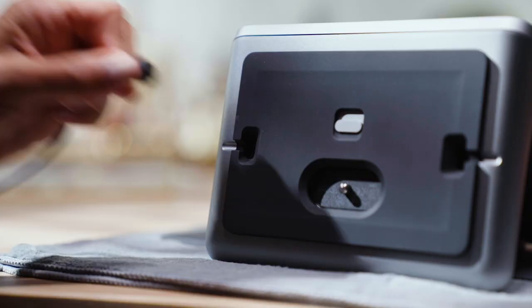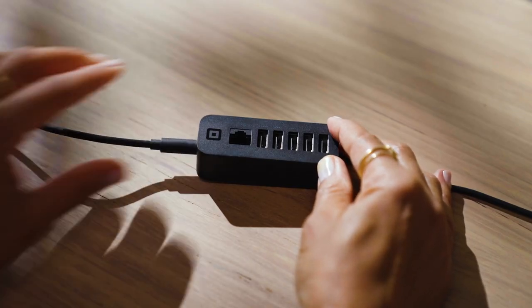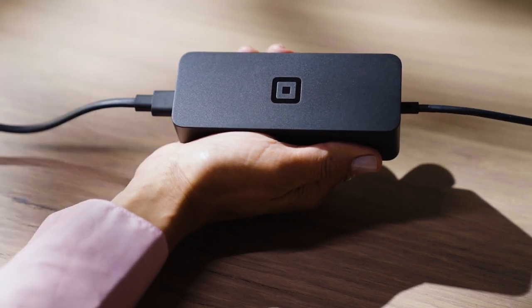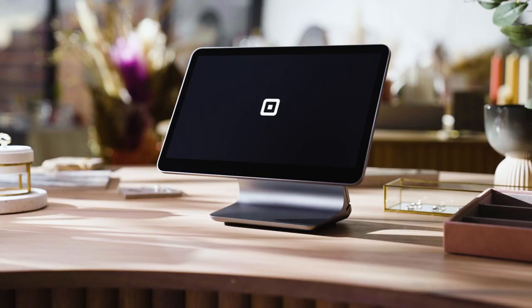To power up, plug the accessory hub's cable into either of the micro USB ports, then connect the power adapter to the hub. Plug one end of the power adapter cable into the power adapter and the other end into a power socket. Remember, the register needs to be connected to a power source at all times.